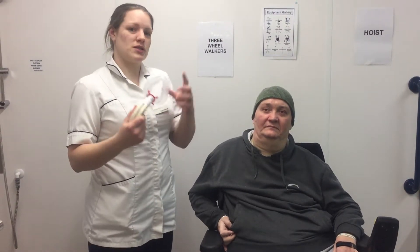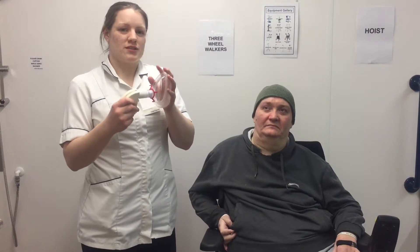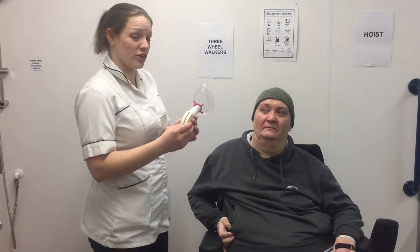To take a peak cough flow, it's really simple. All you do is get the patient to take a big deep breath in, pop the mask on the face, and then get them to cough into the mask. You measure three readings.